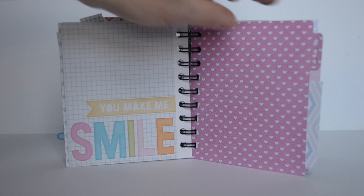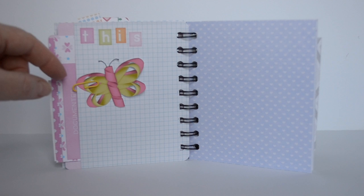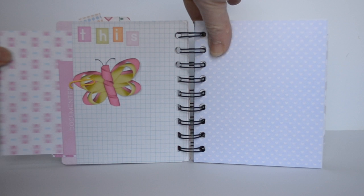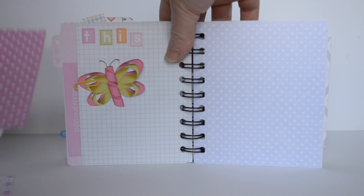I also Cricut cut from some of the beautiful papers. I Cricut cut this little piece which is an embellishment from one of the Kitten Scraps collections. There are some more scraps of the pretty papers and another journaling card there too.